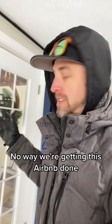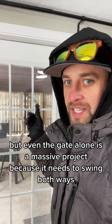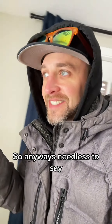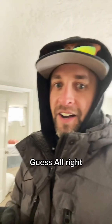No way we're getting this Airbnb done. Today would be the day to tidy up some things, but even the gate alone is a massive project because it needs to swing both ways. Anyway, needless to say, it's warming up just a little bit around here and we're cranking through the guests.